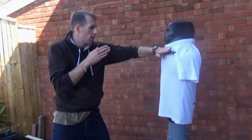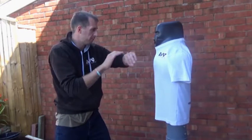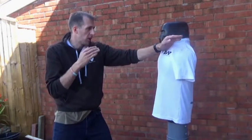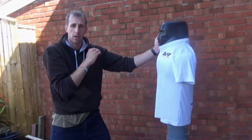Again we can go straight in. We're doing a chop forward towards the front of the neck. We can go down onto the side of the neck.